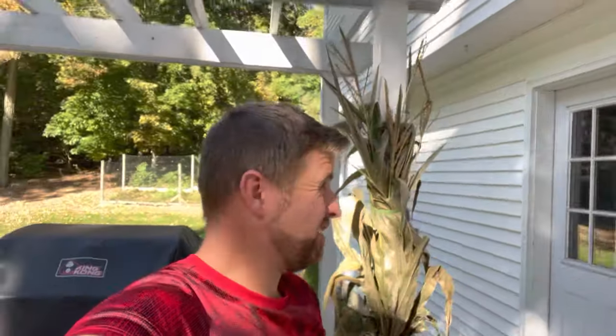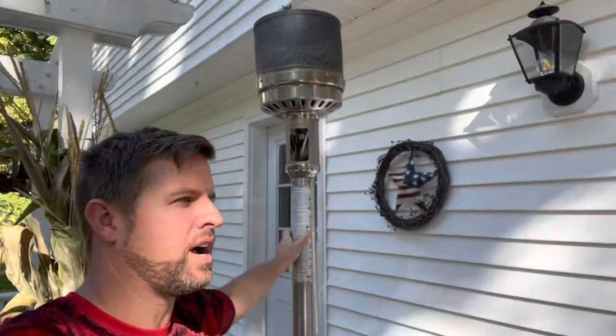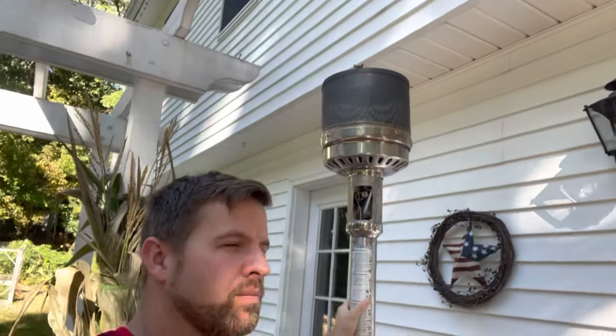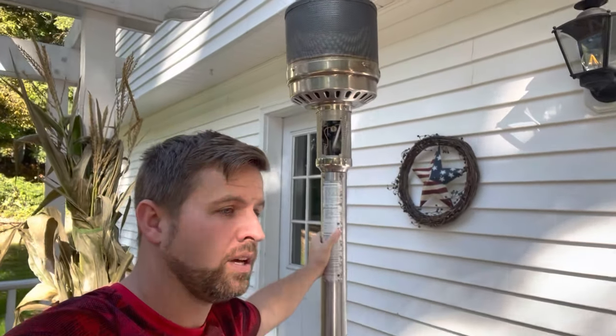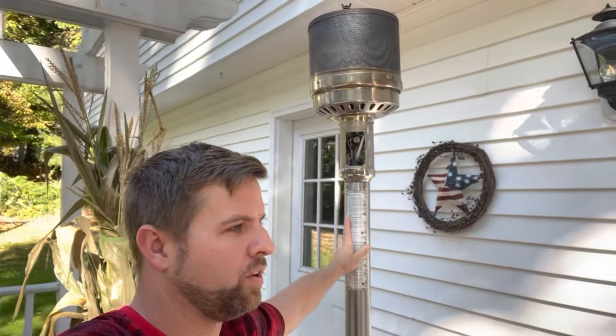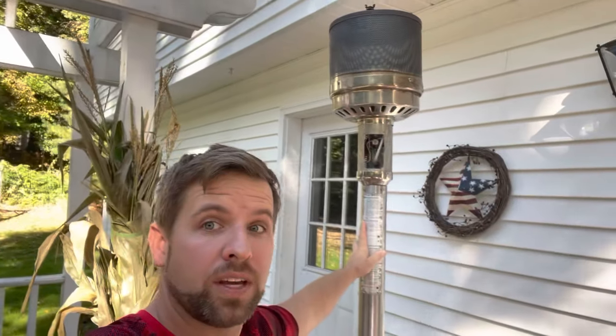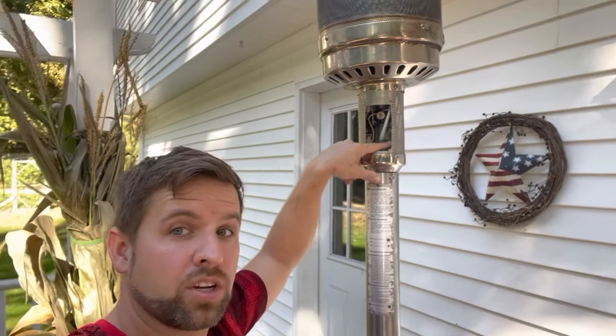Good morning. Today we're going to tackle patio heaters. This is one of those $100-$150 models you can find at BJ's, Home Depot, most places. I have another one in the garage that's a newer model and works great. However, this one has gotten quite temperamental over the years. There are a couple things wrong with it: the regulator went bad, and I'm going to bypass the thermocouple, which has always been a huge pain point ever since the second time I tried to use it.